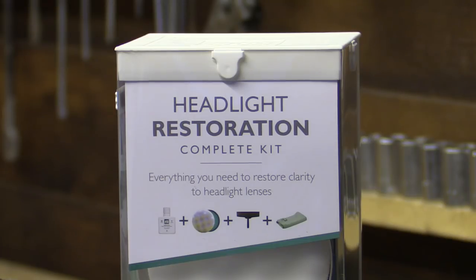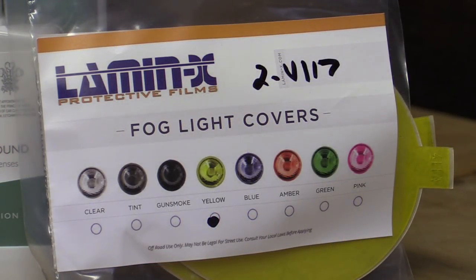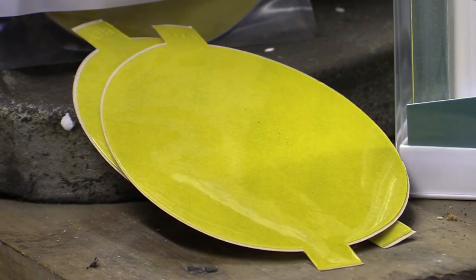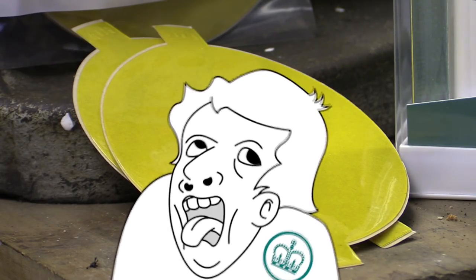I'd managed to bag myself an Auto Glym headlight restoration kit from my local Halfords on an Amazon price-match deal, but the pre-cut self-healing yellow protection film from the States cost me a pretty penny once the inevitable fine from the taxman had been levied — because how dare I spend my money outside the country on a product that isn't even available here to begin with. Genius government logic.